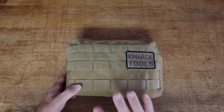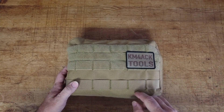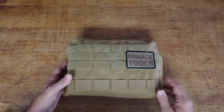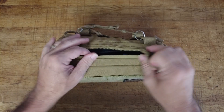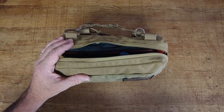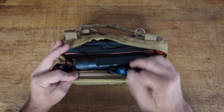I'll try to leave links to as much of the stuff in the bag, including the bag itself, down in the description below. If you're interested, keep in mind those may be affiliate links — it doesn't cost you an extra dime, I just make a little bit of a profit if you use those links. I've done several upgrades over the last three or four years since I built this bag.